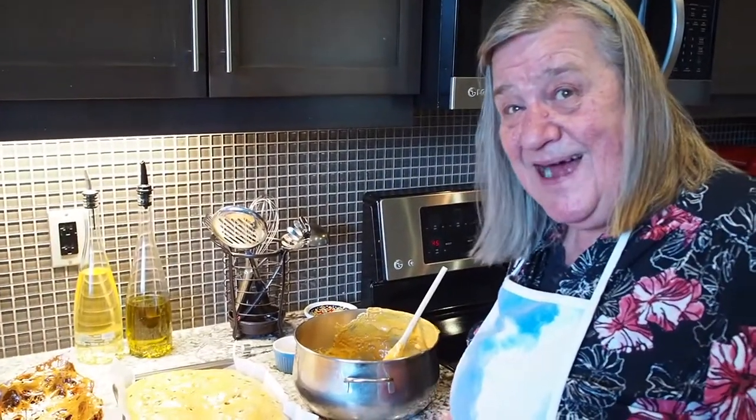Don't put it in the fridge — it'll fall apart. Okay, there you go: honeycomb. Third time lucky!